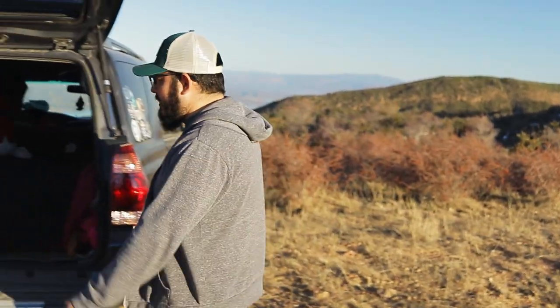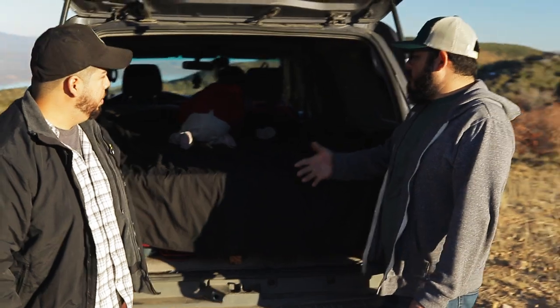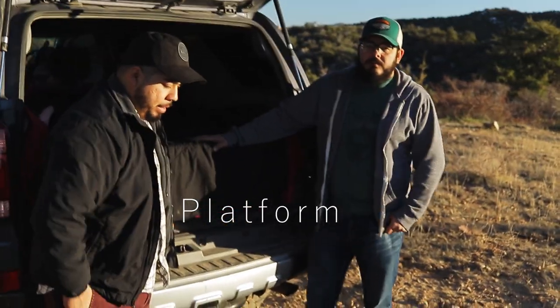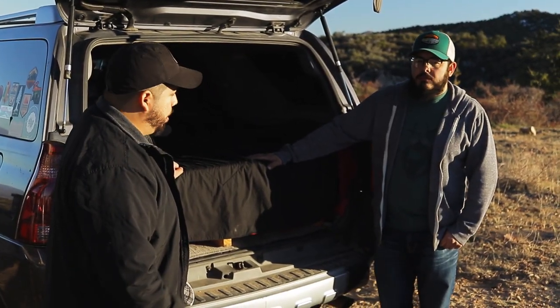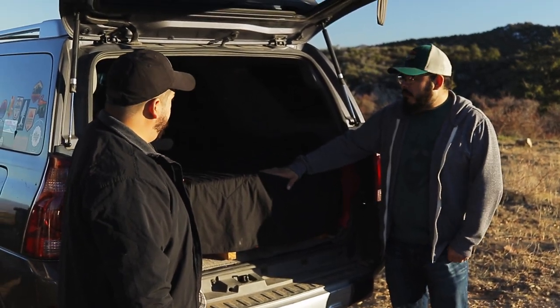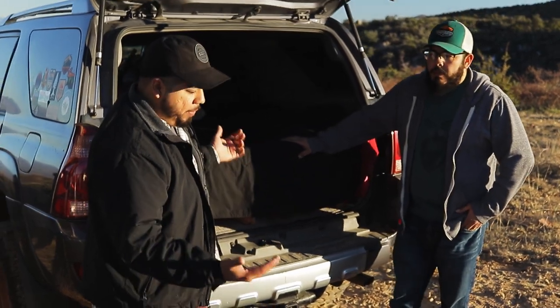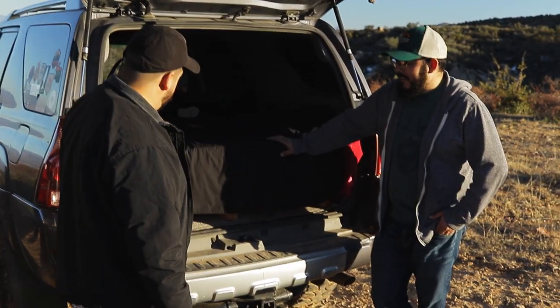The first setup we're going to check out is Joel's in his 4Runner. He was in a bit of a time crunch before a road trip last summer and always kind of wanted to build a platform. He had a day, put a couple things together, and this is what he got out of it.